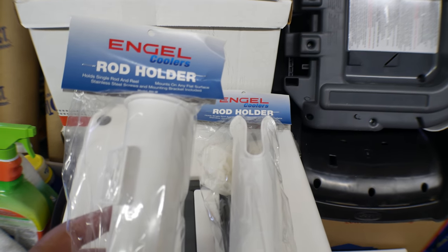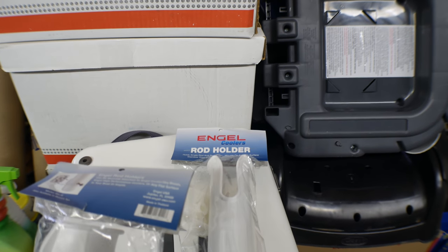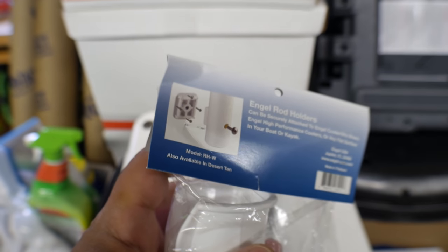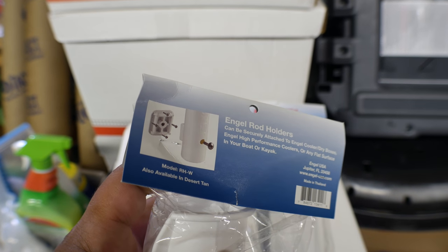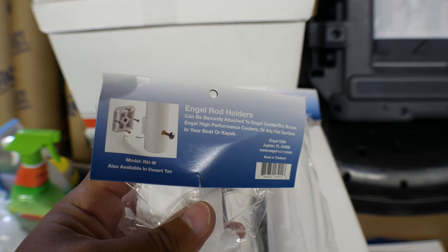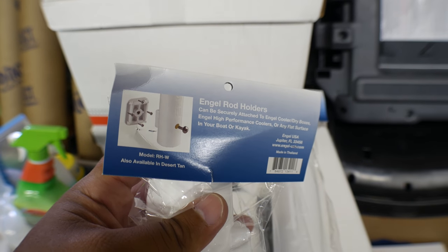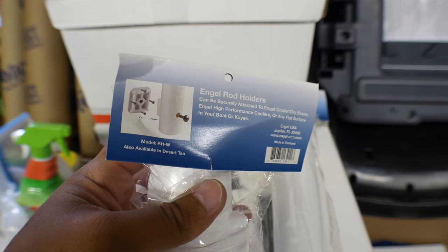Here are the rod holders you get from Angle. There are no instructions on any of it other than a quick little picture that shows you kind of more or less what you need to do, and it looks easy enough. But there is one thing you need to be aware of — a mistake that I made — and hopefully this video will spare you from having to do some extra steps and risk burning the threads through the plastic.